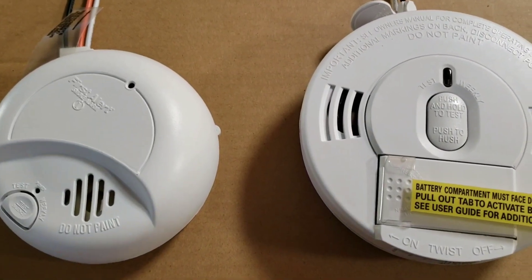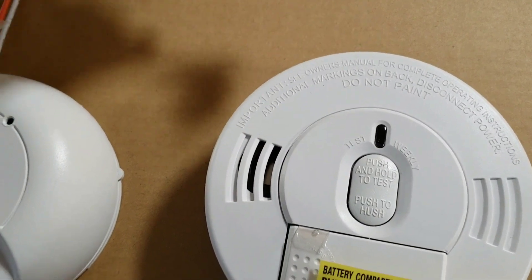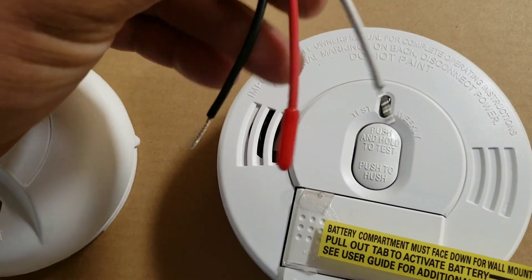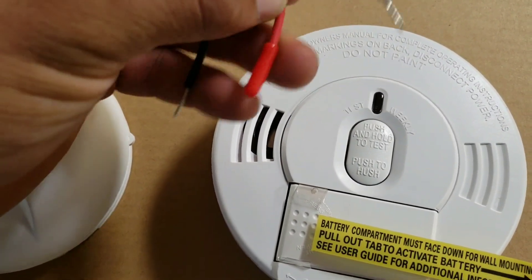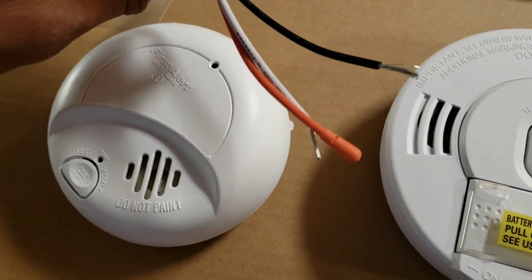Here we have two separate smoke detectors and you can see that this one comes with the same harness — three wires — and usually you'll see here at the end this one's enclosed, as well as on this wiring harness.